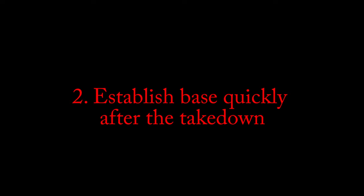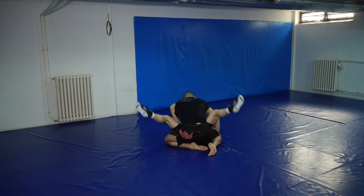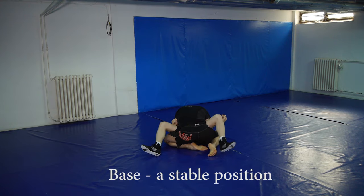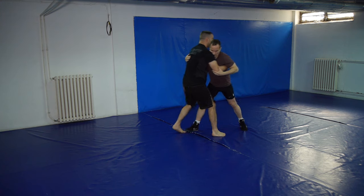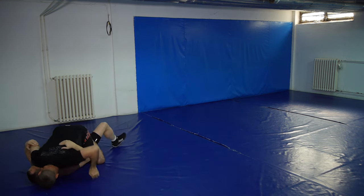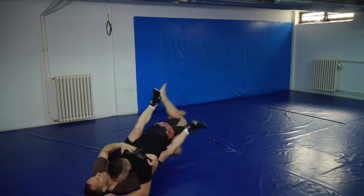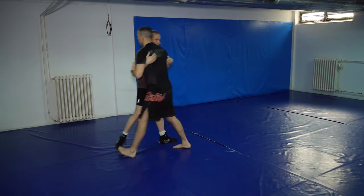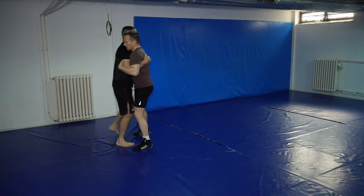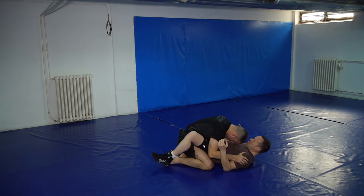The second key point is to establish base quickly after the takedown. If you don't do that, there is a possibility of getting butterfly swept, and that is not what you want. If you get the takedown, you want the top position as well. So as soon as you take him down, establish a strong base. Get to inside control as well — that means placing your palms on your opponent's biceps and your head on his chest. That will prevent any submission attempts.